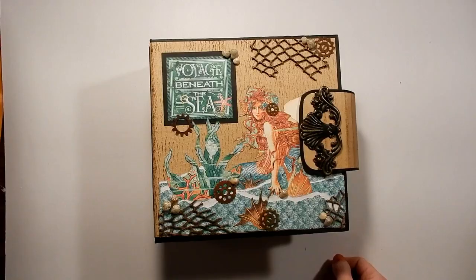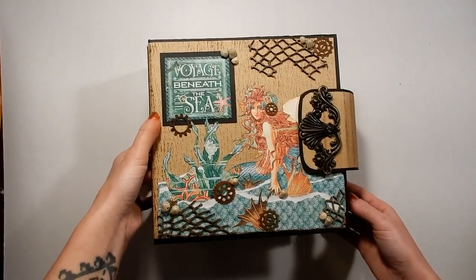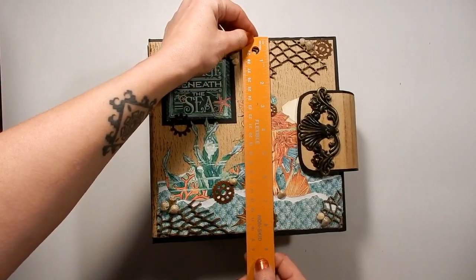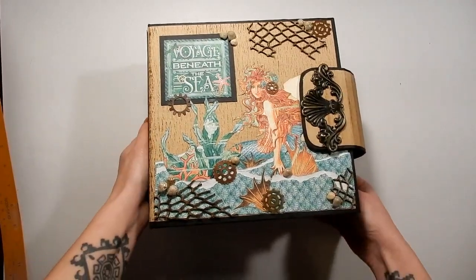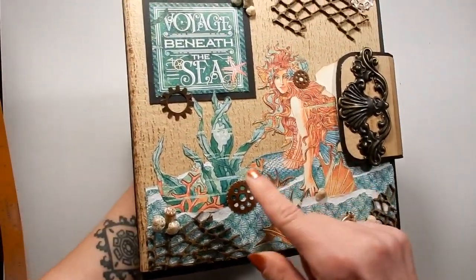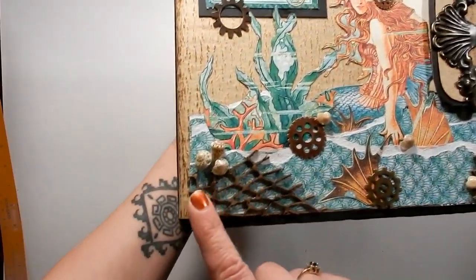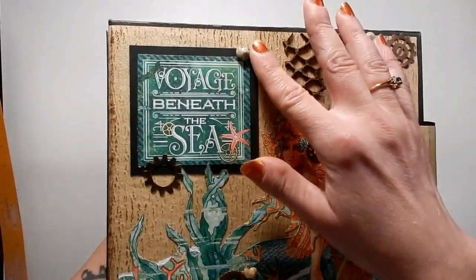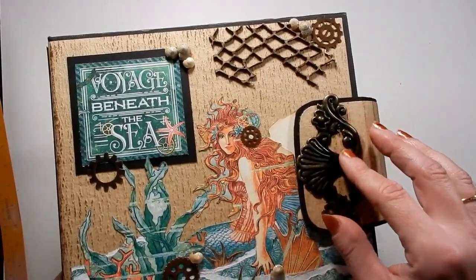There's a lot of flips and flaps, so let's check it out! This is my Voyage Beneath the Sea album. The covers are 8.5 by 8.5, and the pages are just shy of 8 square. On the cover, I've done some layering — cut out some of the images and did some layering to make it look like waves. I've added some chipboard netting, laser-cut netting, some seashells, some cogs, and a metal piece.